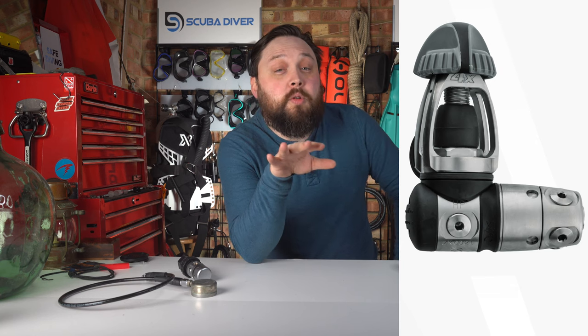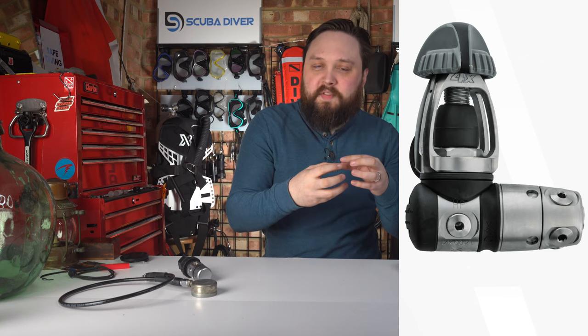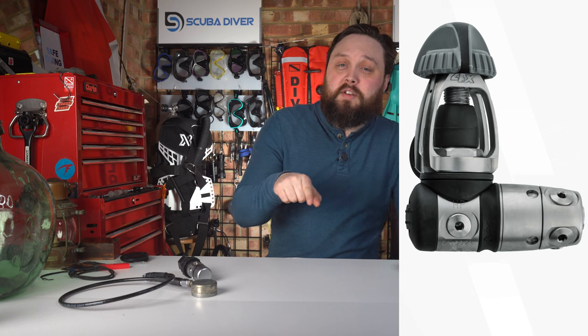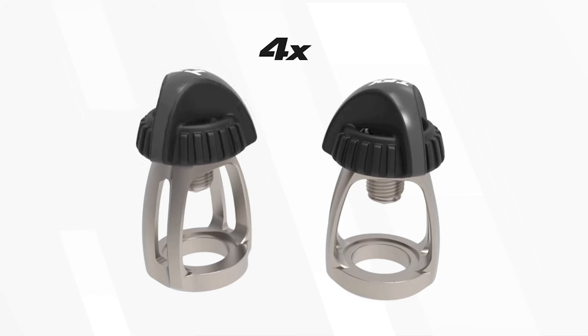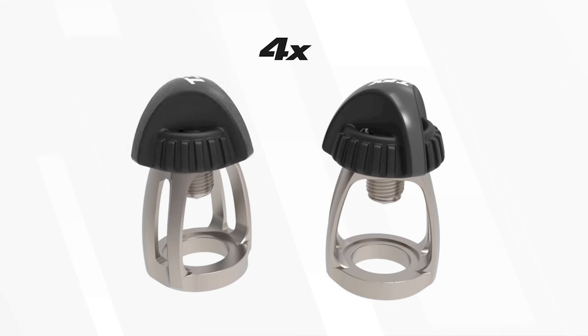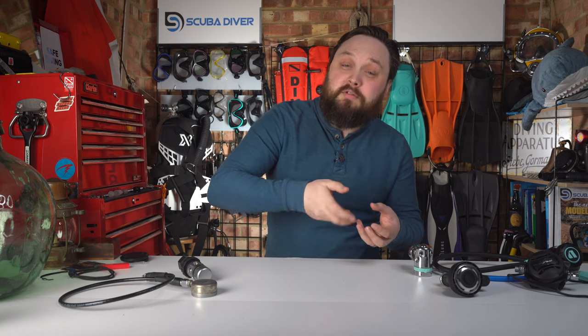The first stage is also very cool — it's milled from a single piece of titanium, again with a five-port swiveling turret. Instead of a coating to protect from ice, it's actually filled with grease to prevent contaminants from getting in, then there's a silicone ring over the top to keep that all in place. The A-clamp version of the first stage has a party trick too: the way Atomic designed it, every single rotation of the screw cap counts for four rotations of the actual screw, so it's much faster to attach and remove from your cylinder between dives — just one rotation equals four rotations of that little screw part.